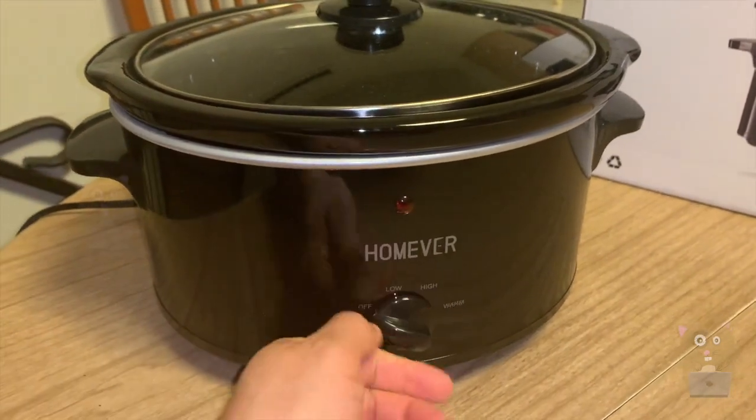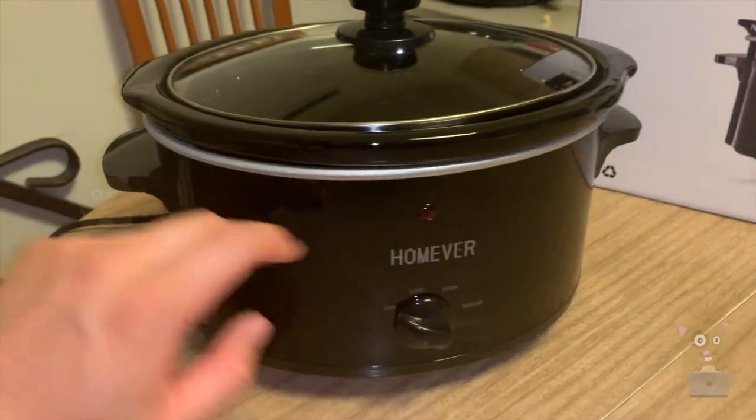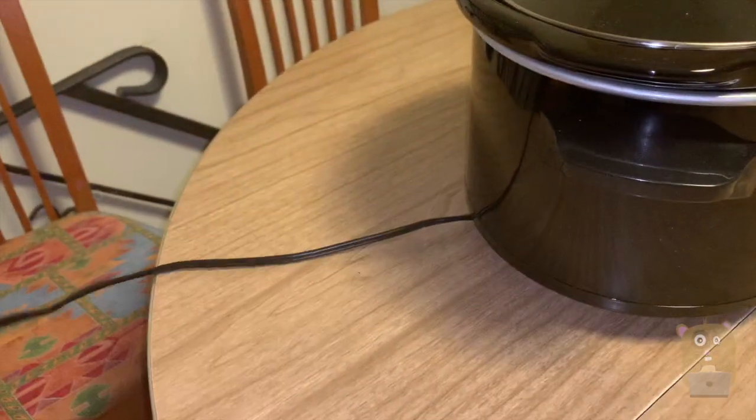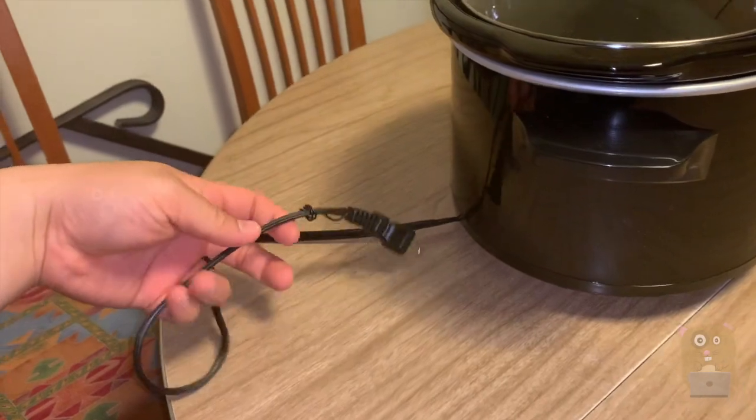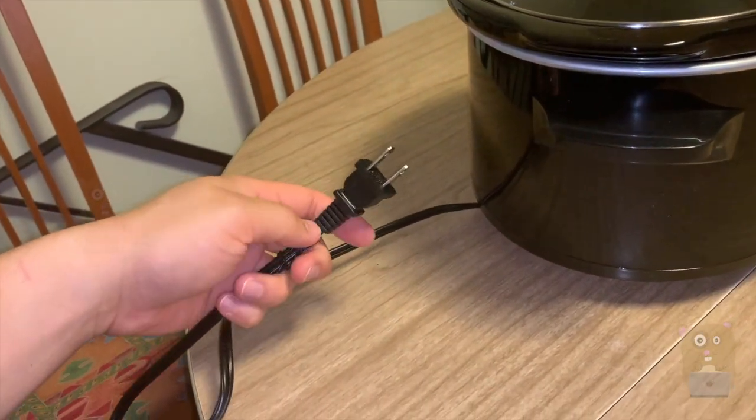There's an LED light, but it's not that bright — I need to be almost at eye level to confirm it's illuminated. The power cord is extremely short, maybe two and a half to three feet in length.